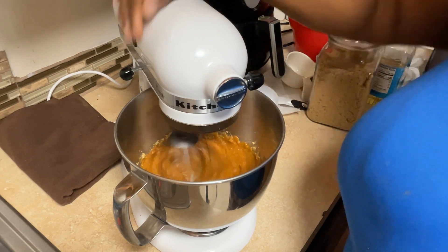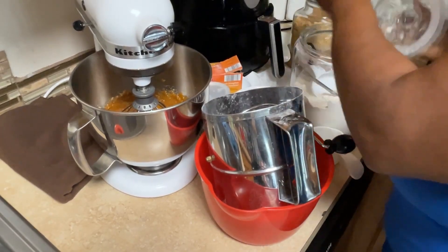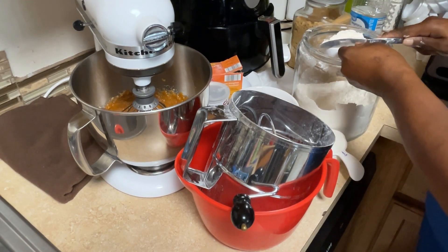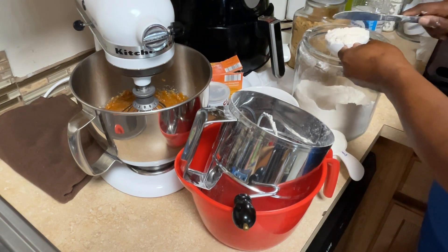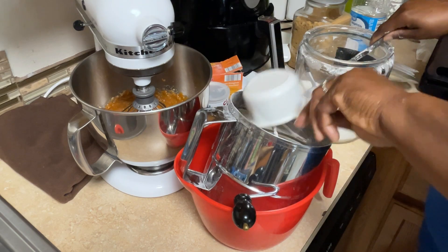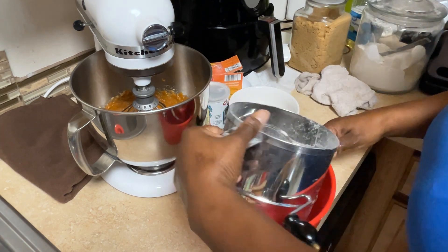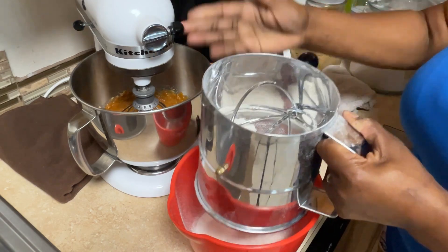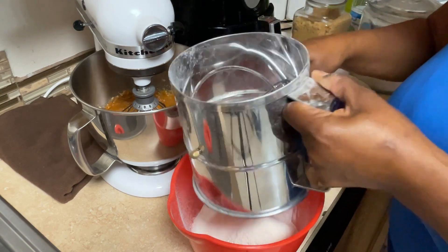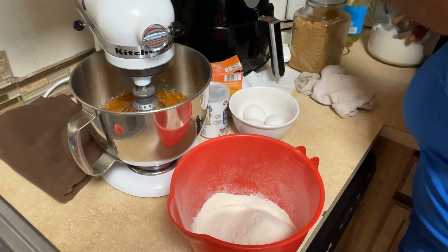Now I'm going to mix that nice and creamy — mix it real good. The next ingredient I need to add is flour. I have a half-cup measure and I like to level off and sift my all-purpose flour. Anytime I'm baking I sift my flour to make it nice and fluffy — even if the packet says it's been sifted, I do it again. I need one and three-quarters cups of all-purpose flour; the exact measurement will be in the description.